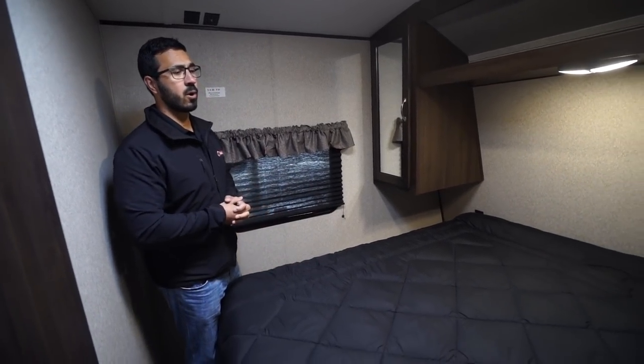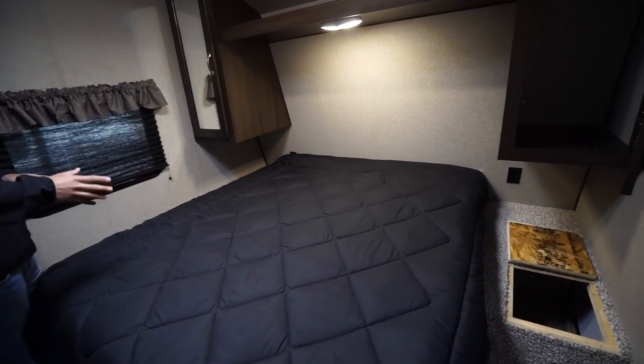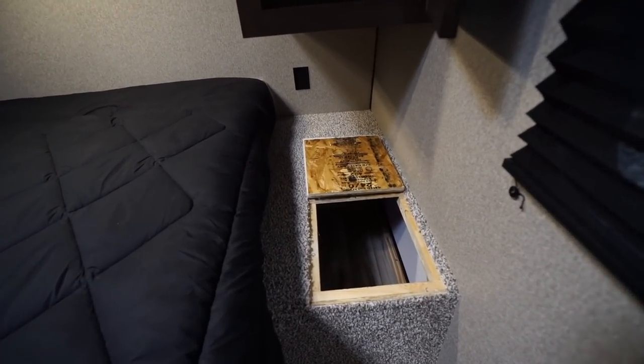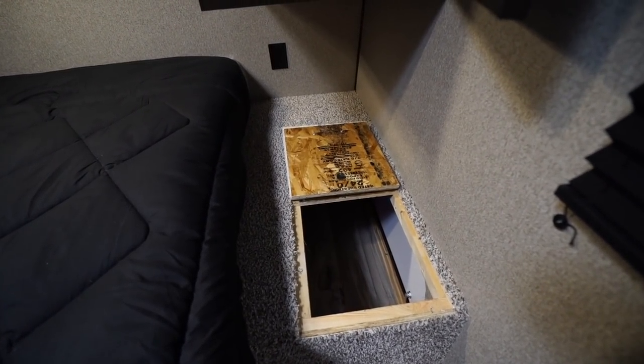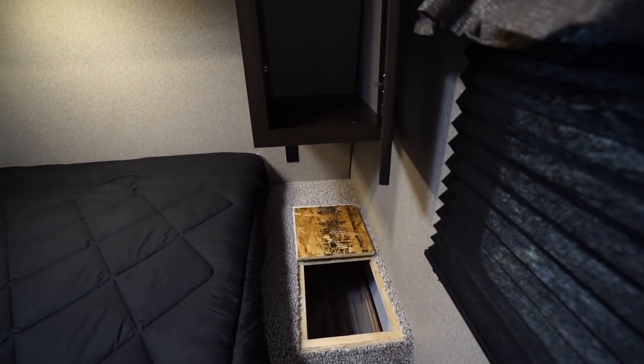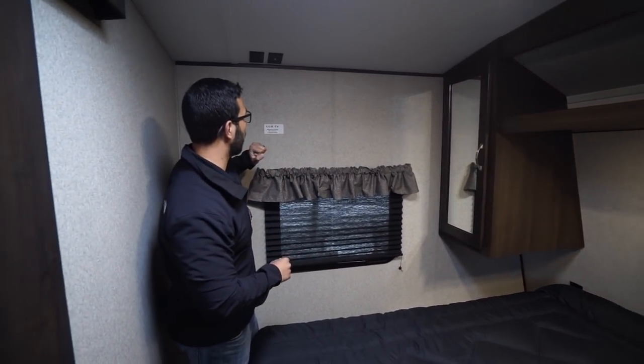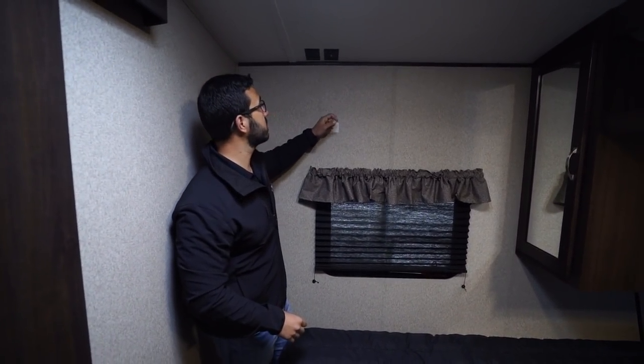The bedroom has a queen bed centered in the room with nightstands on both sides. One side features a laundry chute — just put your clothes basket there and toss dirty clothes down so they're not cluttering the bedroom. Right above is a mirrored wardrobe with a hanging rod and a shelf across the top. There are electrical outlets on both sides, and TV mounting connections are right up on the ceiling.